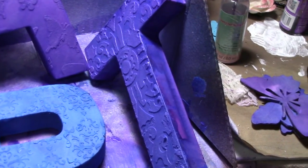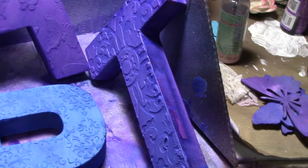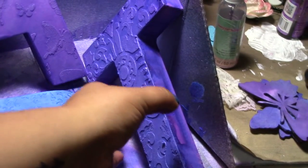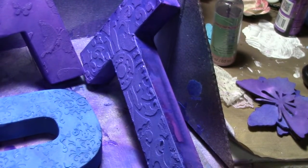And then on the T, I recently purchased some Tattered Angel stencils, and there was a stencil in there that was really pretty — it looked like a flower — and I just put it in pieces so it gave me this odd looking shape.